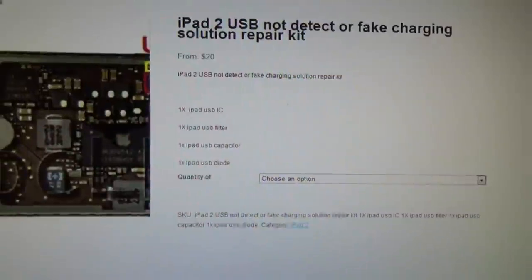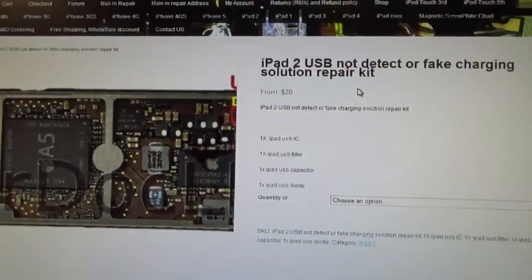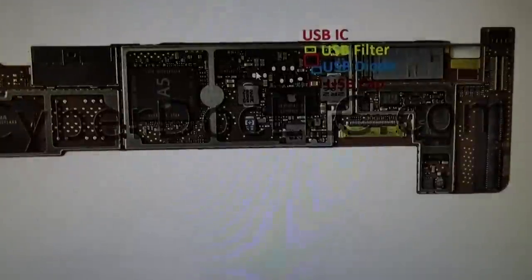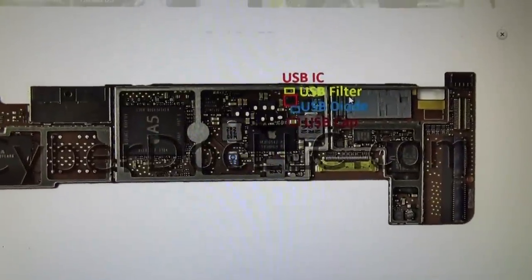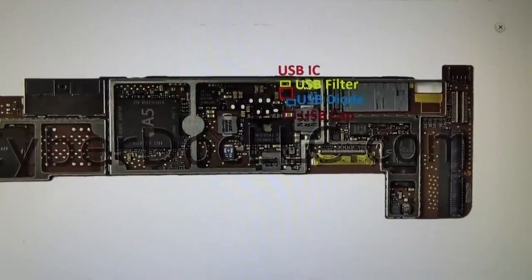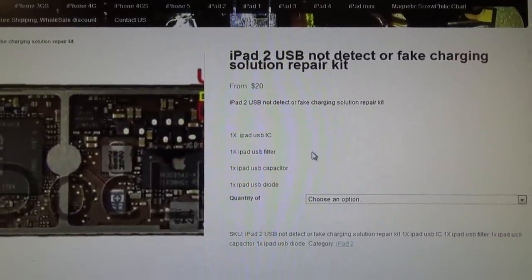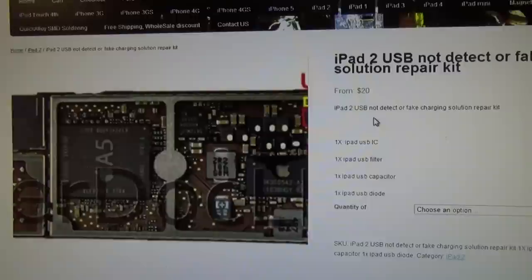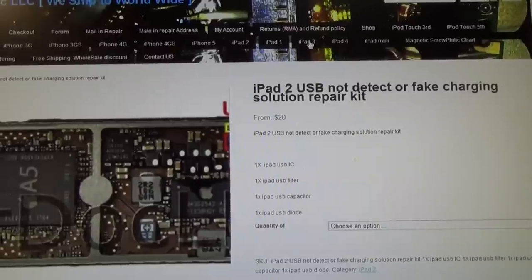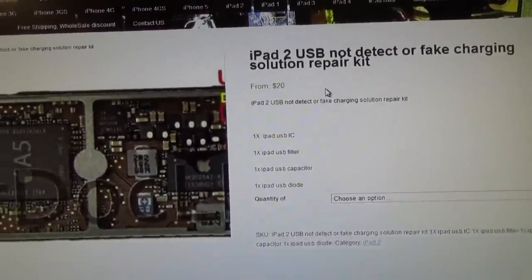What you can do is go to CyberDocLC.com and buy the solution kit, which includes the USB IC, USB filter, USB diode, and USB capacitor for iPad. The same components are also used in iPad 2, iPad 3, and iPad 4, but the locations are different. To find their location, you can visit our website and go to the iPad 3 and iPad 4 pages and find the USB not-charging protection kit.